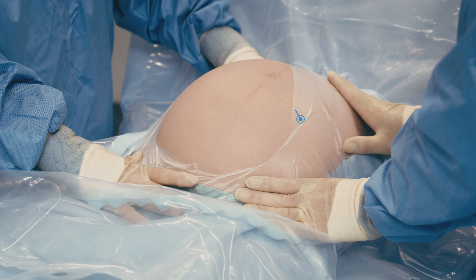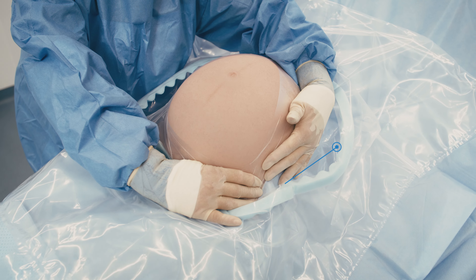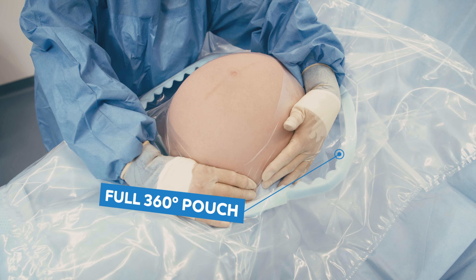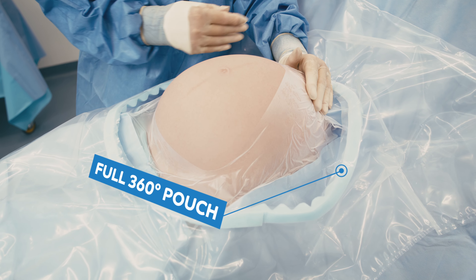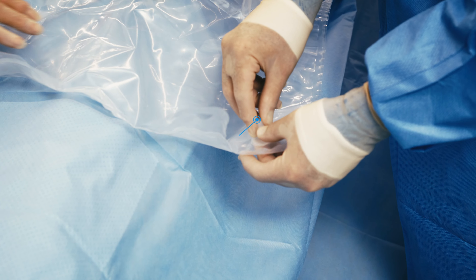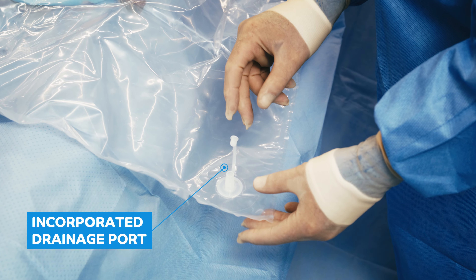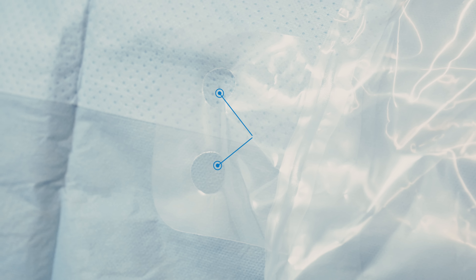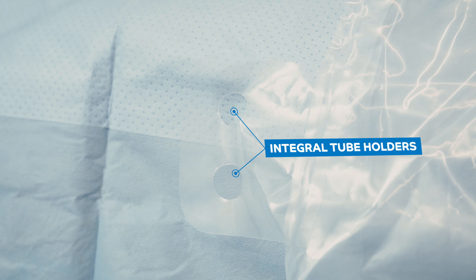A choice of full or fenestrated incise film options are available, while a full 360 degree pouch with a foam edge provides a soft and gentle frame, allowing the fluid to be captured within the pouch to prevent overflow. An incorporated drainage port allows for suction tubing to be connected if required, and integral tube holders are also featured as part of this procedural specific drape.